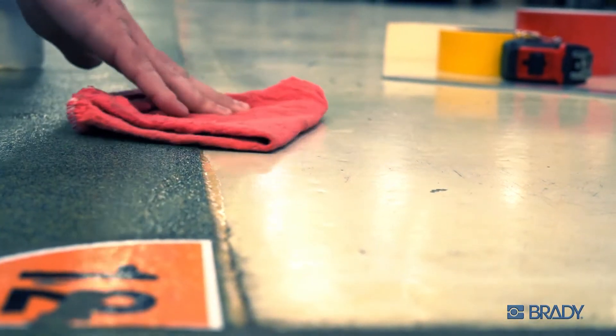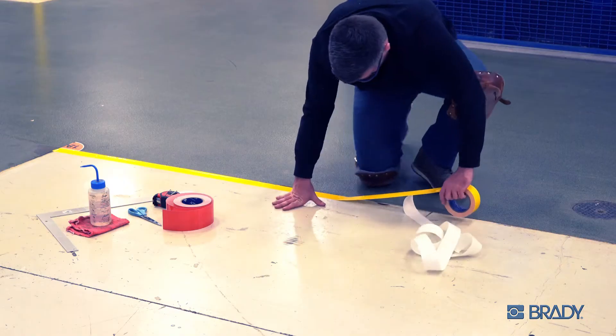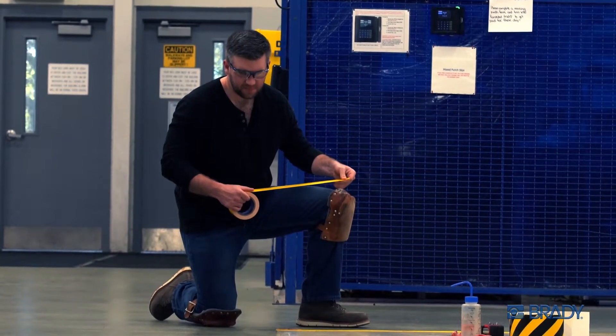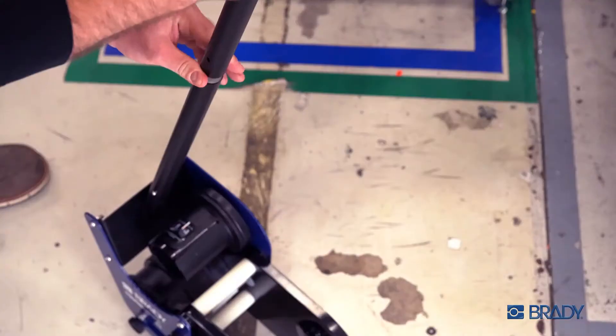Laying a straight line of floor tape is more art than science. It takes a keen eye, a steady hand, a strong back, and plenty of patience. But what about those really, really long lines? Time to leverage a little science and engineering into your next masterpiece.